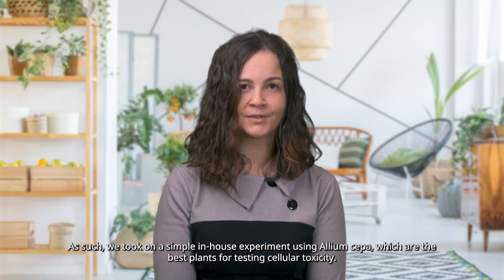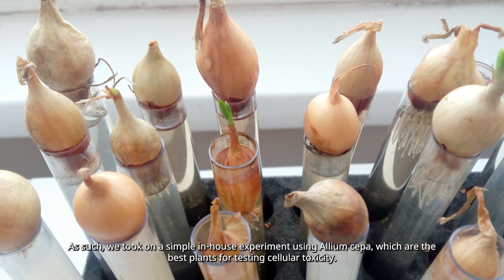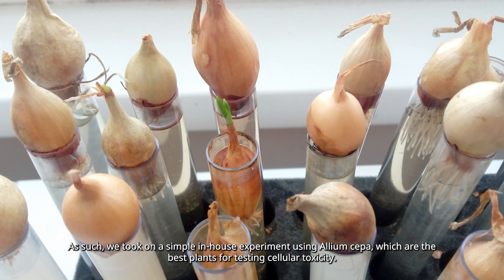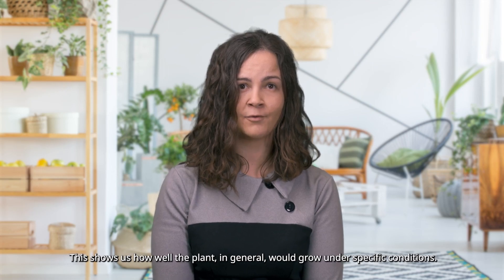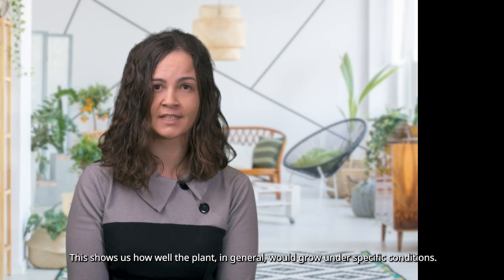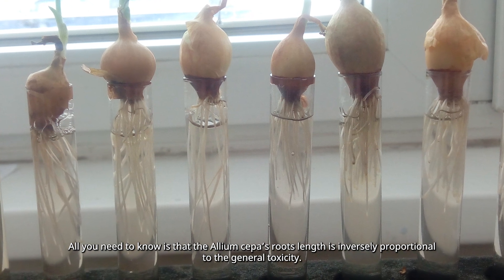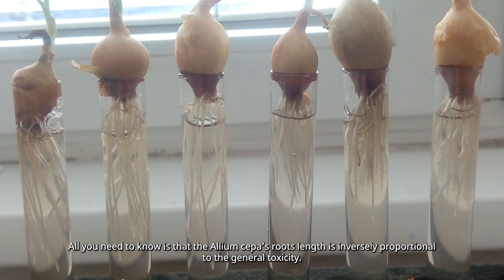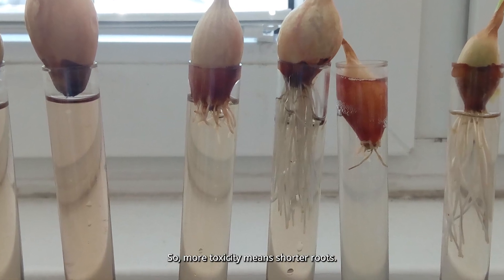As such, we took on a simple in-house experiment using Allium Cepa, which are the best plants for testing cellular toxicity. This shows us how well the plant, in general, would grow under specific conditions. All you need to know is that Allium Cepa's root length is inversely proportional to the general toxicity — so more toxicity means shorter roots.